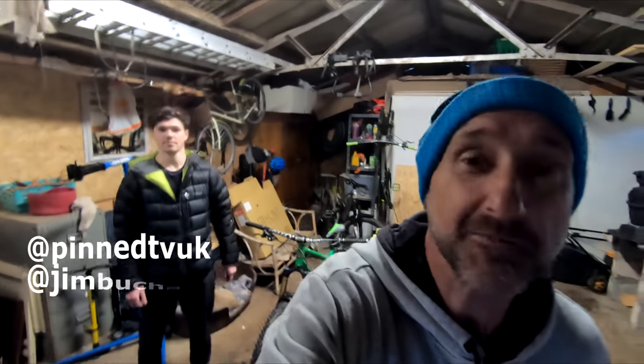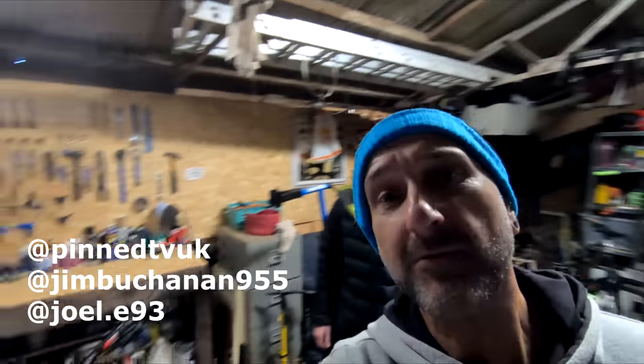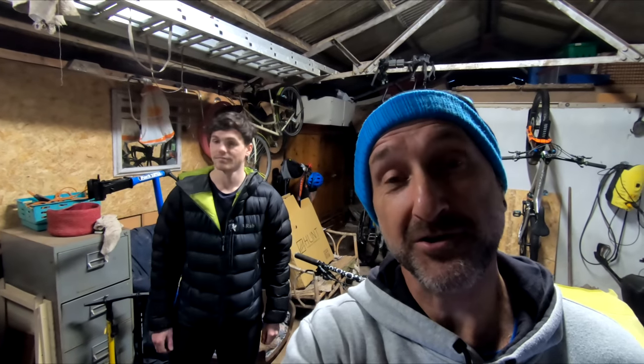How you doing everyone, welcome to my friend Joel's pad - well, workshop. He's only just finished this so I've come here today because I want to have a look at this: is it a myth, is it going to be any good? We've got to try it - trying a small wheel in the back of the bike.